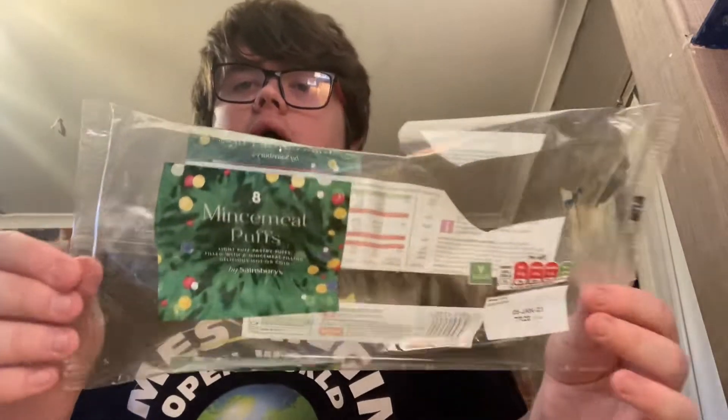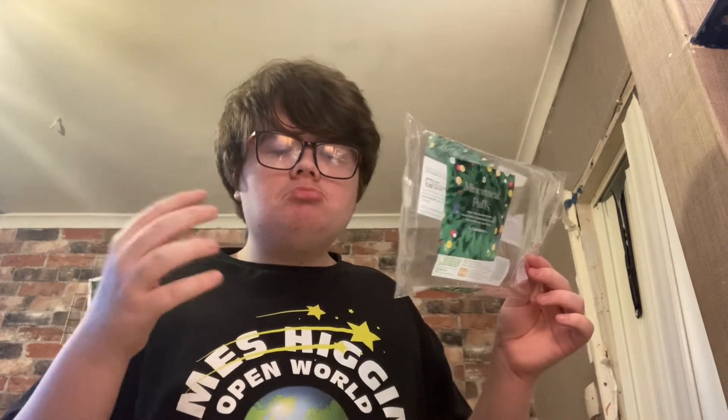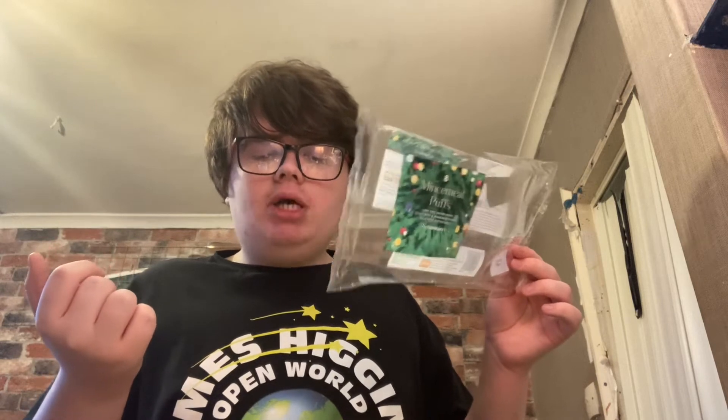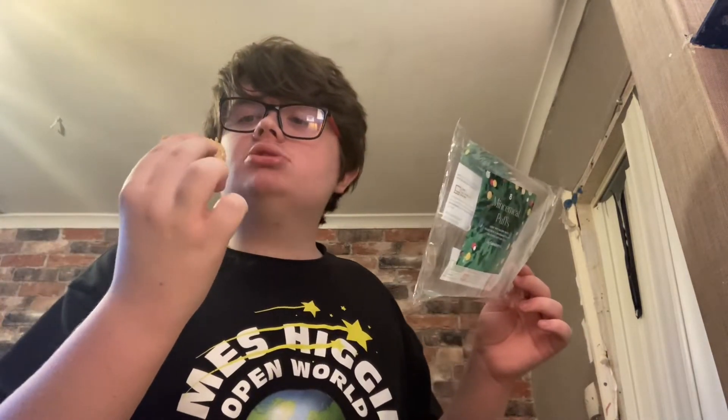They're okay, but they're really lacking with pastry and this one fell apart already — that's one disappointment. They seem to be lacking with mince meat in them. You get a bit with them but they're really lacking with mince meat. All I really taste is the sugar. I don't taste much filling in these pastries.